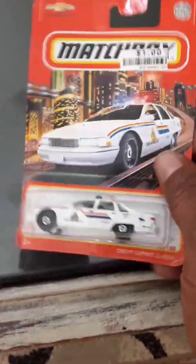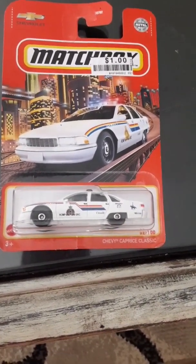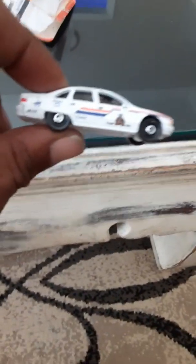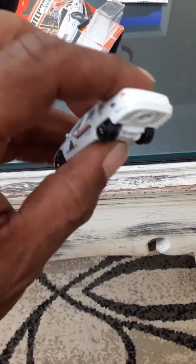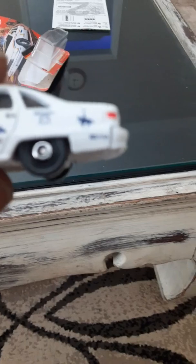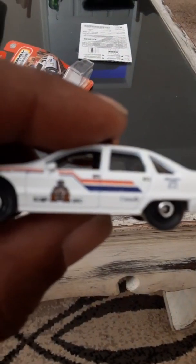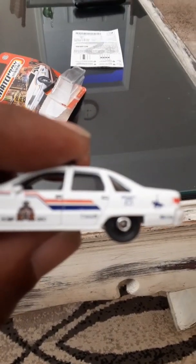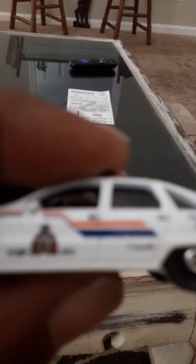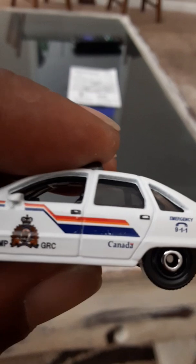We're gonna finally get him started, customizing it. I'll be back with you guys in a minute. This is a cop car — Chevrolet Caprice. You can look in there, it's actually from Canada. See if I can zoom it in for y'all a little bit. Make it focus. There you go, see it? It's from Canada.